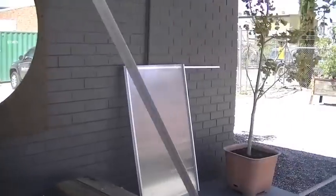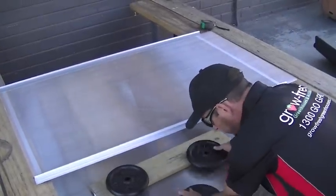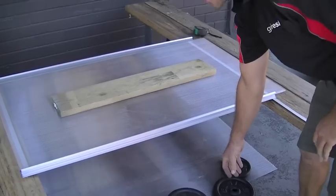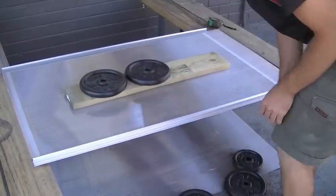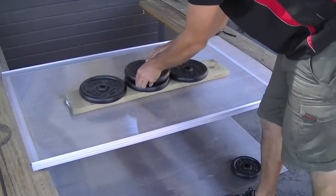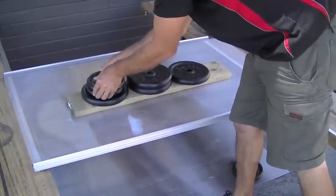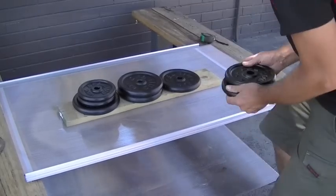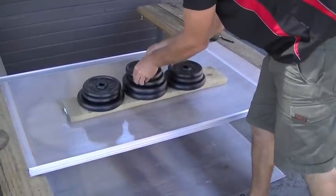We'll try our strip lock now. We'll start off with the 5 kilo weights — 5, 10, 15, 20, 25, and then another 5 making it 30 kilos, then 35 kilos.